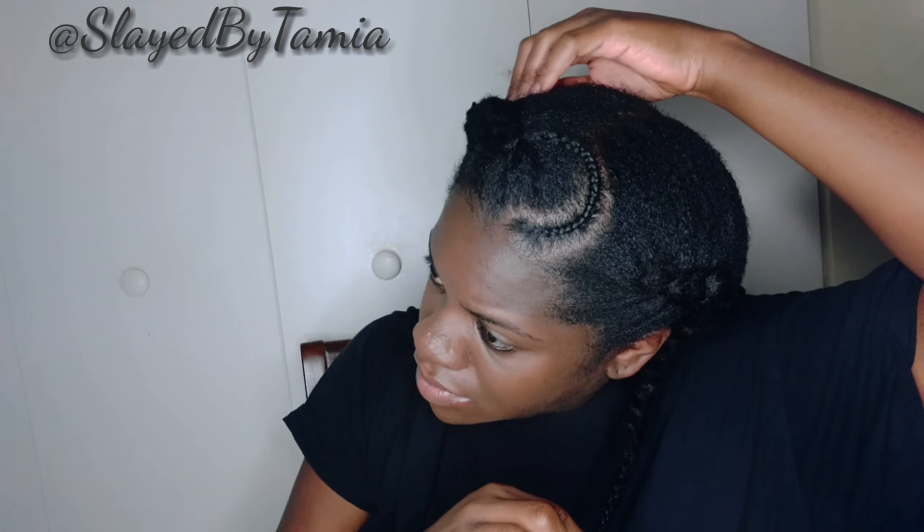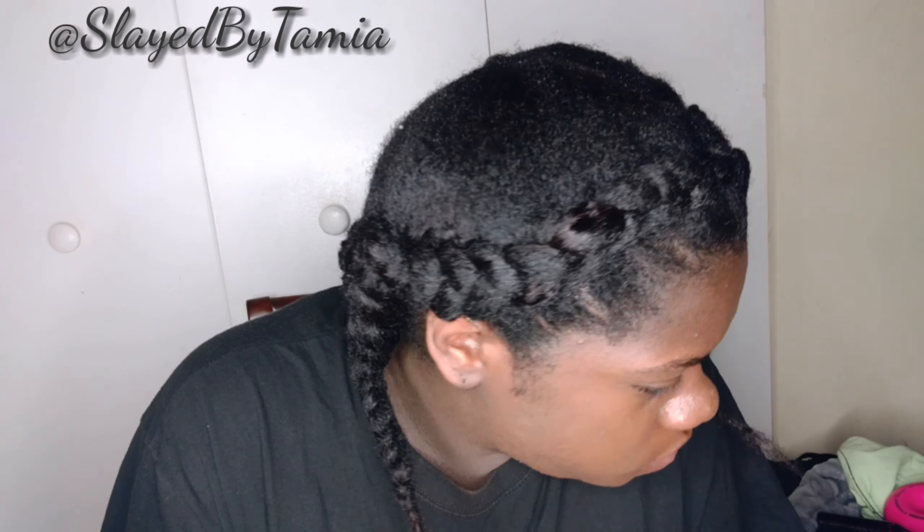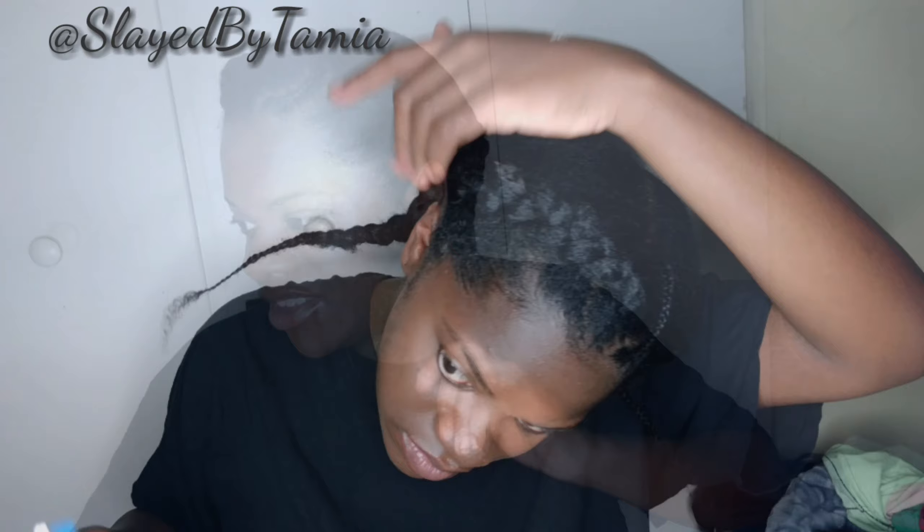Alright, so once I'm done with this side, I'm going to braid it to the end, just like I did the other side — it's literally the same thing, just a different side. I'm going to use some freeze blast spray just to lay down any flyaways at the top, and put a little more gel on with this little bitty brush to lay down the flyaways. Then I'm going to add some edge control to my edges. I don't know why I added it now instead of at the end of the video, but I did. And then I took a little break.